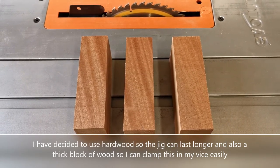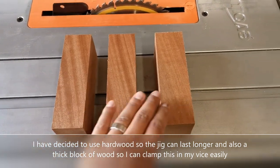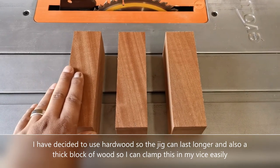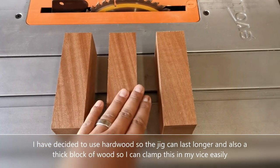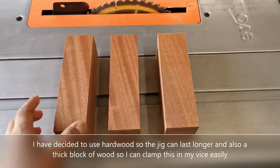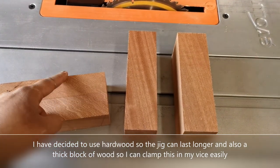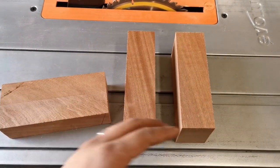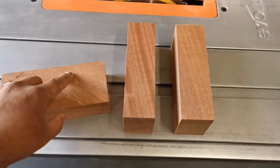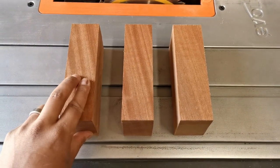The next step is to work out the three different angles I need. Each jig will have a different angle: one at 67.5 degrees, one at 45 degrees, and one at 22.5 degrees. The angle refers to a cut going across each piece, which will help determine what angle I can use for the Kumiko design. It will make a lot more sense as I go along.